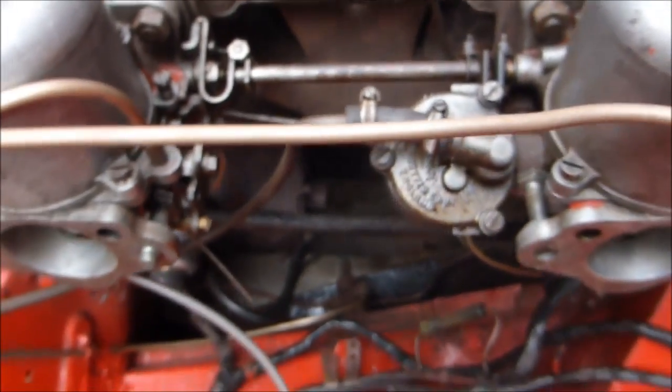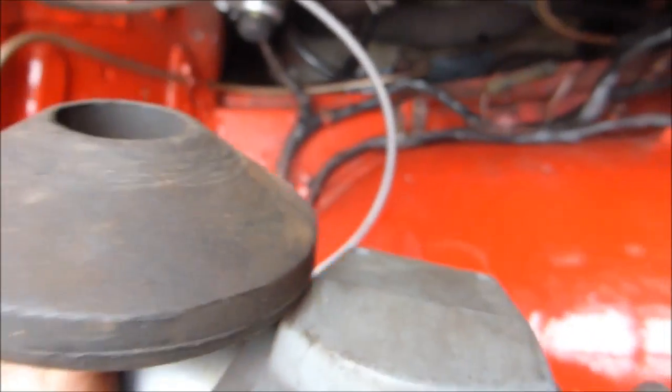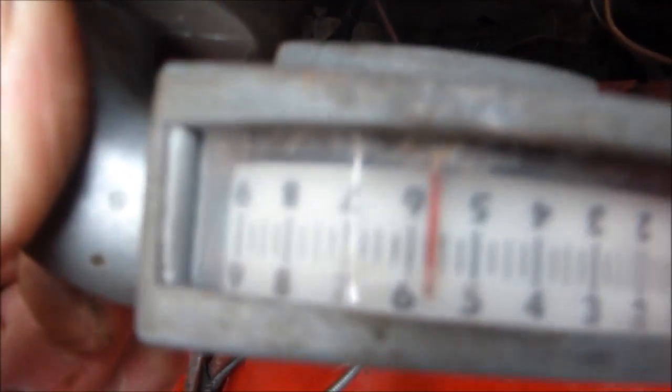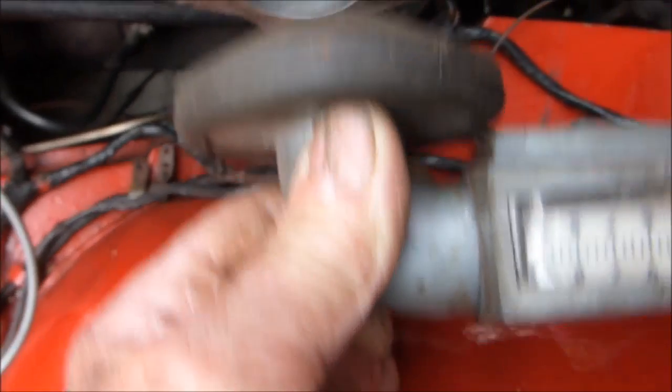I'm telling you this with the engine still — I'm just going to start it up and show you. That's the engine running now. You just get the tool, press it in — you can see there it's reading 246 — and bring it over to the other one.